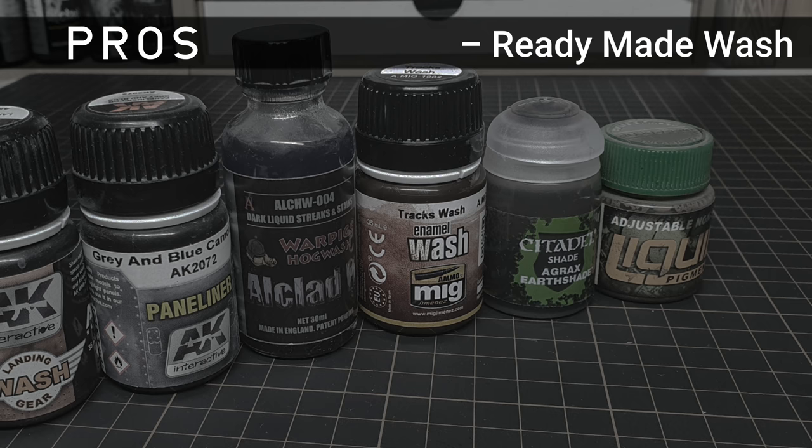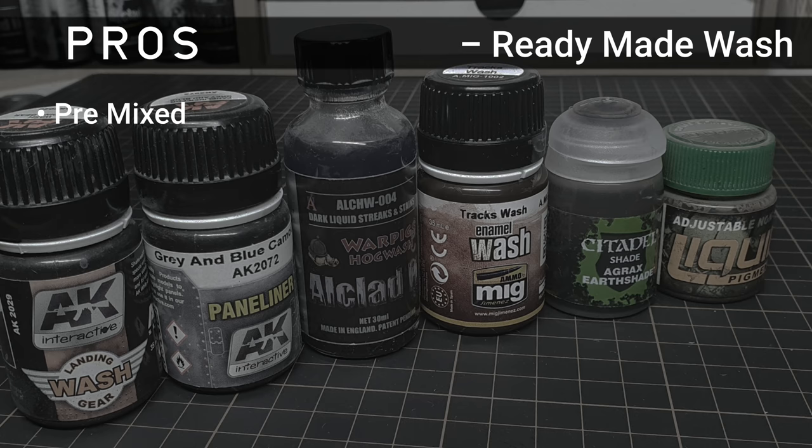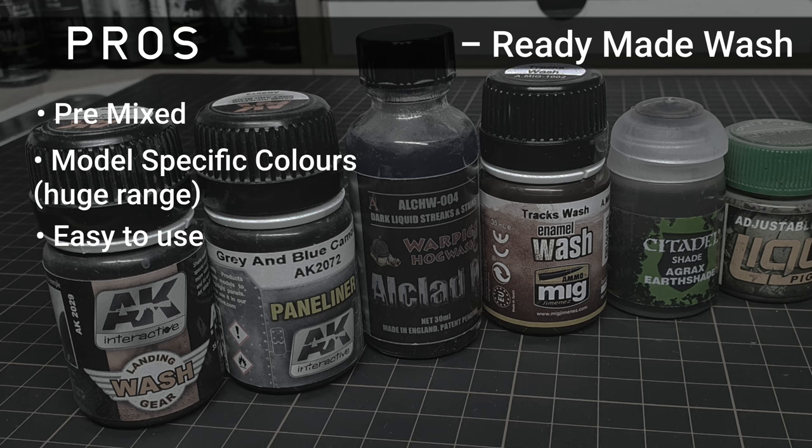Let's do a quick summary and round-up of the pre-made washes. The benefits of pre-made washes are: they're pre-mixed, often giving you a good consistency out of the bottle. You often get model-specific colours. You can pick up the effect and colour you want with no hassle. They're also very easy to use — just shake the bottle and go.